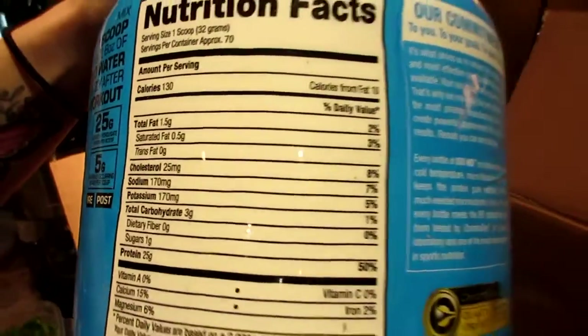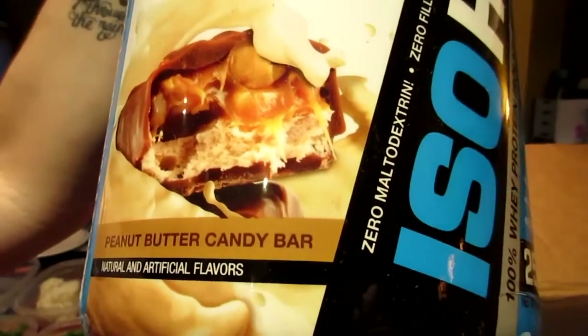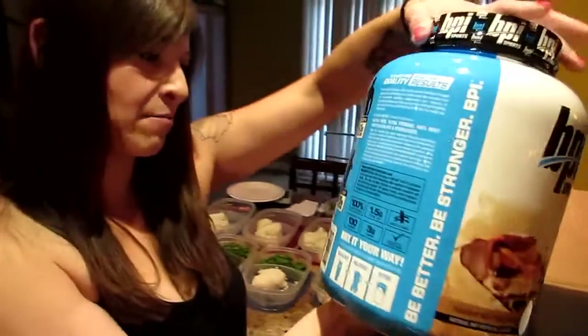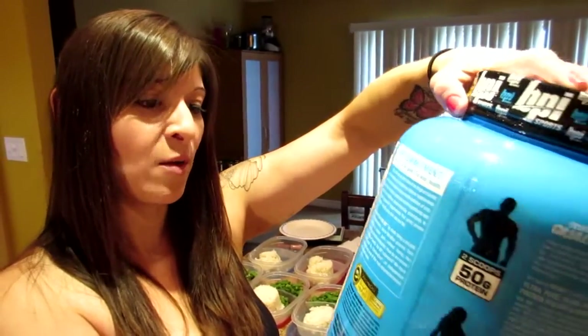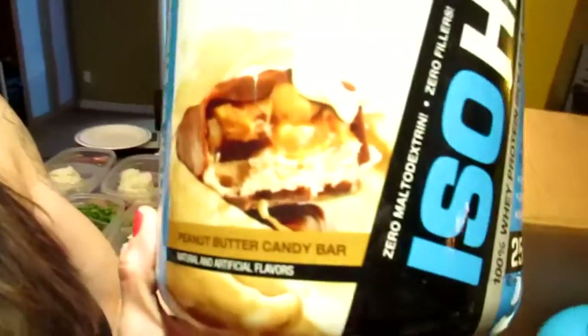That's the s'mores flavor. The other one — look at that picture, I want to eat that — it's peanut butter candy bar flavor and it has the same macros: one sugar, three carbs, 25 grams protein, one and a half fat, and 130 calories. Now we know which one we're going to try first. Guess — peanut butter candy bar, s'mores, or cinnamon? We predetermined because we knew the flavors coming. Yep, this is the one we're going to try for you guys!